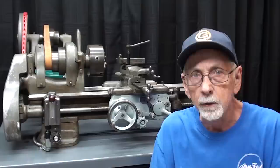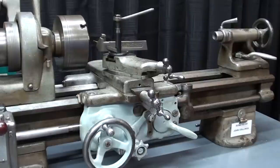Let me show you a few things about several different brands of lathes that have been designed to prevent you from crashing the machine and damaging it.